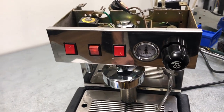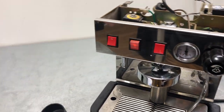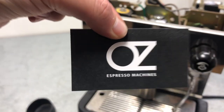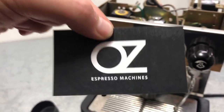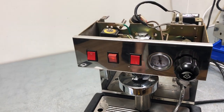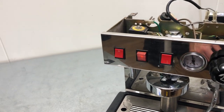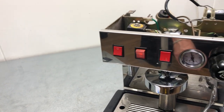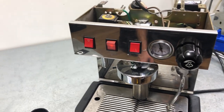If you have any questions about this machine or any other machine we have on our channel, please comment below. Make sure to follow us on Instagram at ozzespresso. We try to upload espresso machine and coffee related content, so if you like that kind of stuff, make sure to smash that like button. Thank you so much for watching, take care, and have a wonderful weekend — cheers!